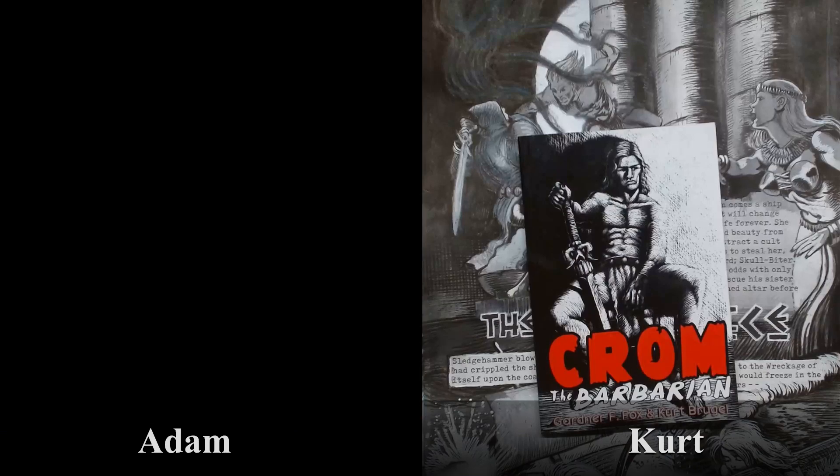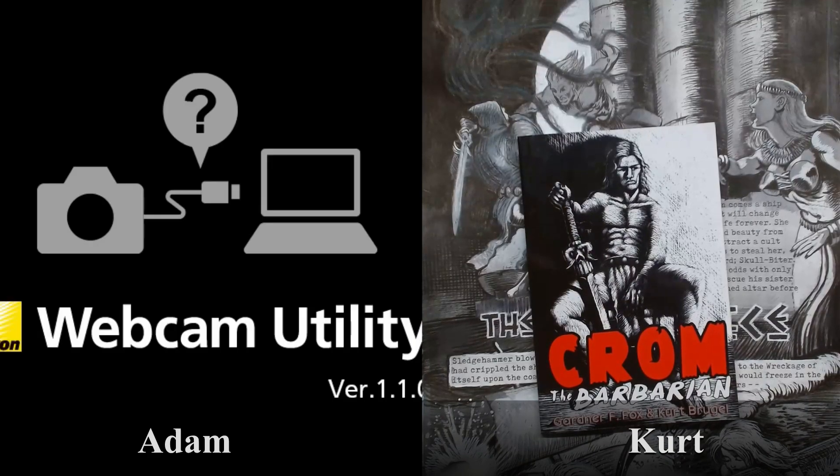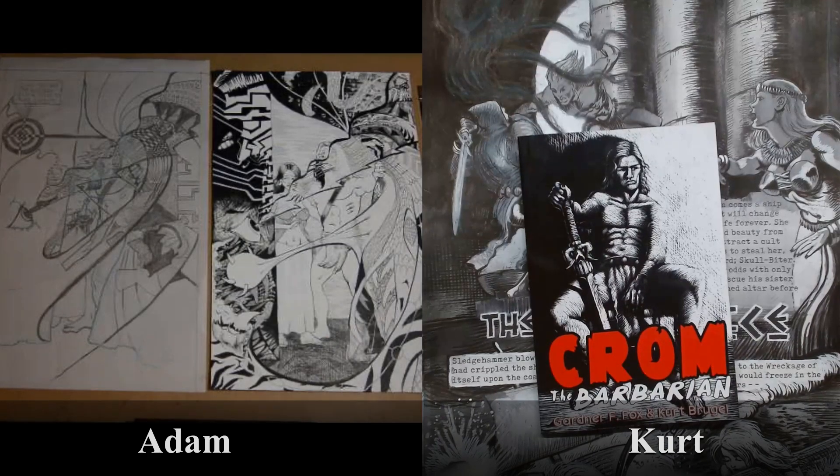I recently posted a little sketch I did from a Kyle Baker JLA comic that someone else had posted. I searched JLA and was curious — did Kyle Baker do more than just that one issue? It looks like maybe he didn't, but in my little research, I saw that Gardner Fox did some JLA. Yeah, he's actually responsible for it.